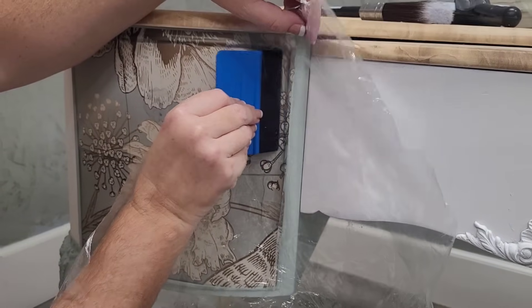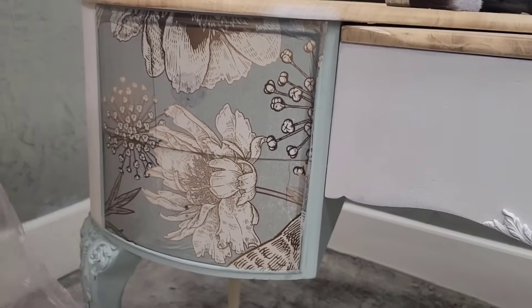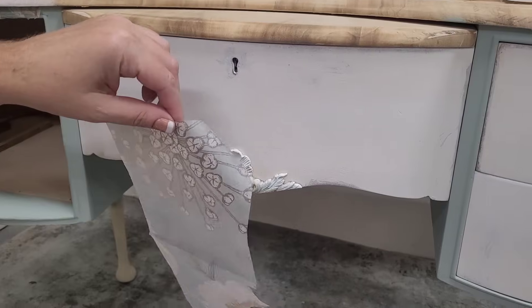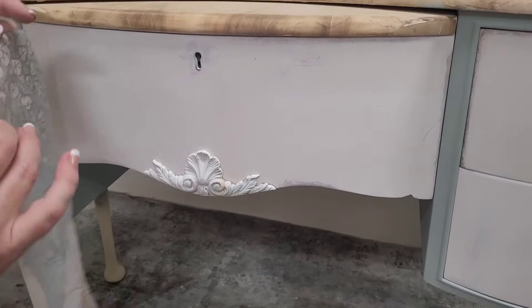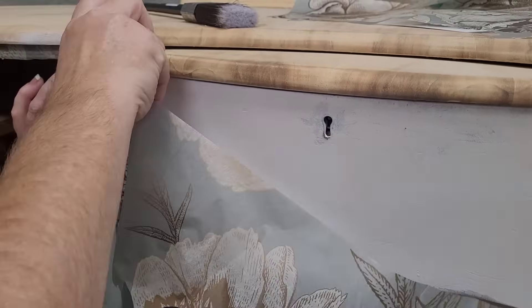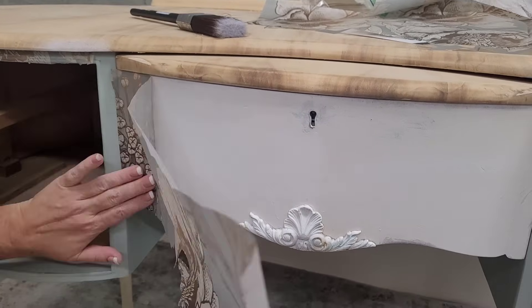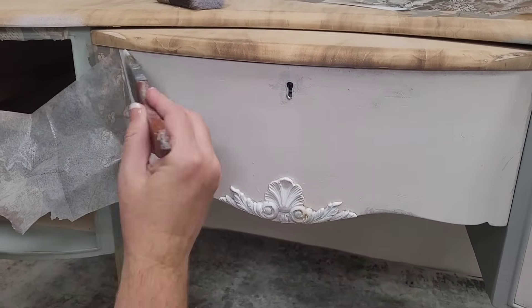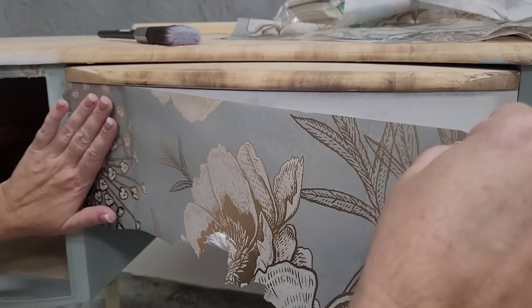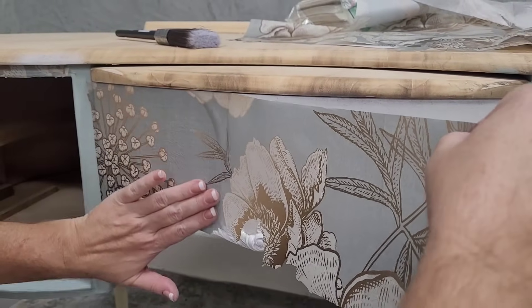For tools I'm using a decoupage tool, a piece of plastic from the paper's packaging, a sharp razor knife, scissors, and a brayer. For the next drawer front, I roughly cut my paper to about the size of the drawer so I don't have excess hanging off. It doesn't have to be an exact cut — just getting rid of that excess saves it for another project and gives me a smaller, more manageable piece to work with.